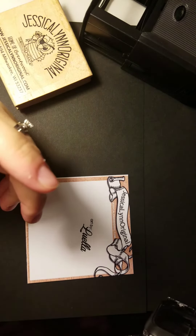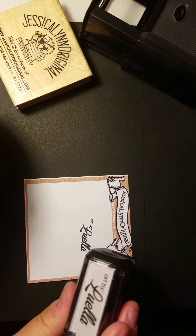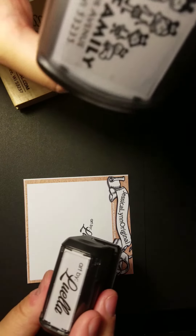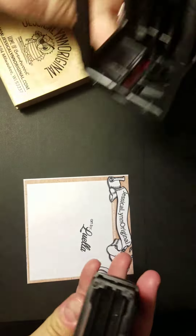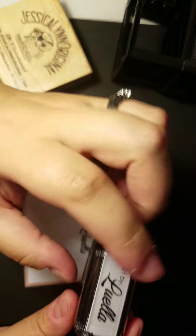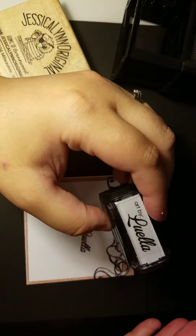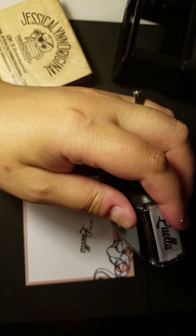The other thing we offer is a fabric stamp. Unfortunately, it's only the same size as the small one, but we can make much larger — compare them in size, much larger. We can use your art or design something for you. What's really nice about these is that if you've got a lot of quick branding to do, they're really nice. And they hold up for about 10,000 plus impressions, depending on how much art is in the design.